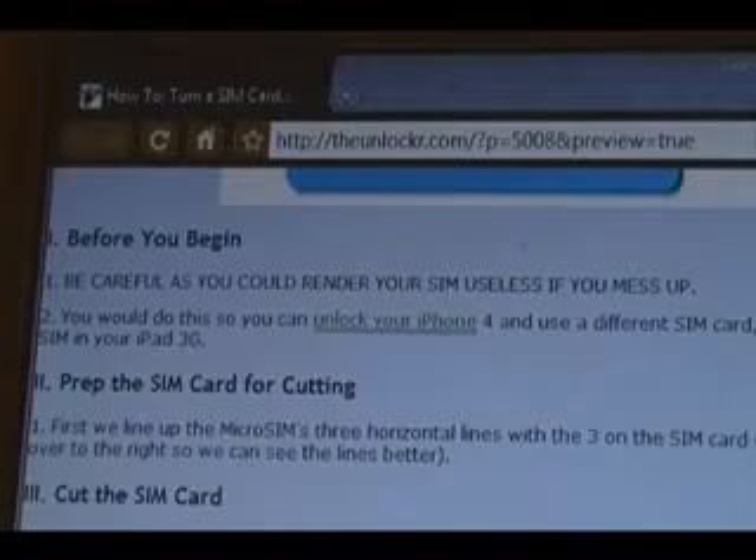Why would you do this? Well, because when the iPhone 4 comes out, it's only going to use micro SIMs — and someone will unlock it, I'm sure. Once it's unlocked, you can actually fit your SIM card inside. Apple did this micro SIM thing because they wanted to try to deter people from putting their SIM cards in the phone, but as you can see, that didn't really work.